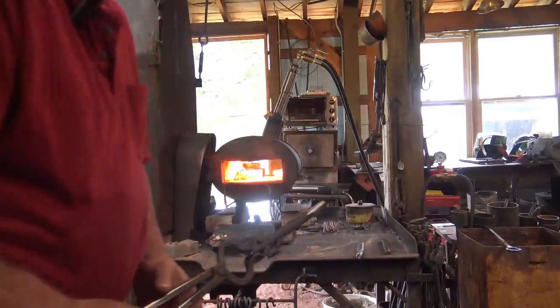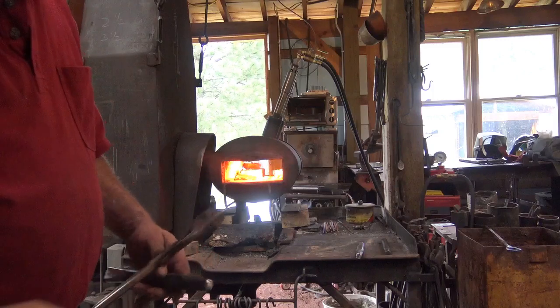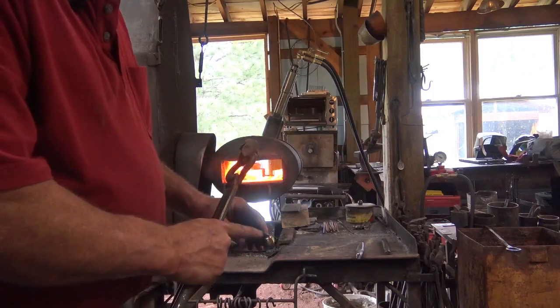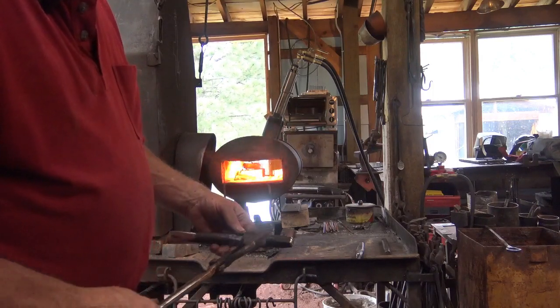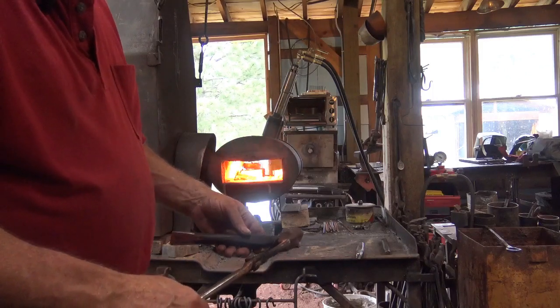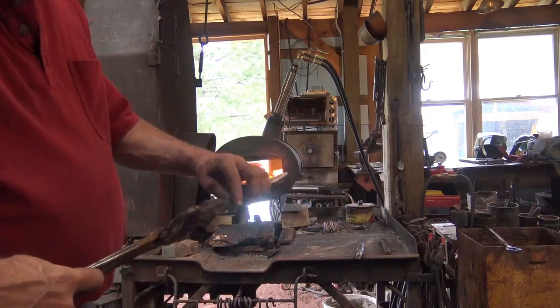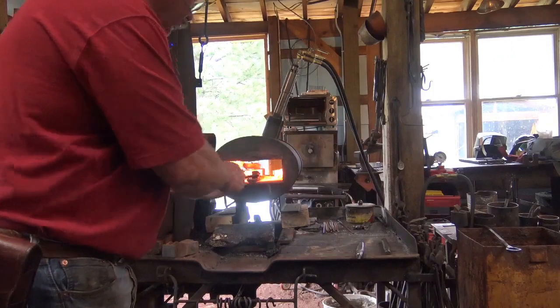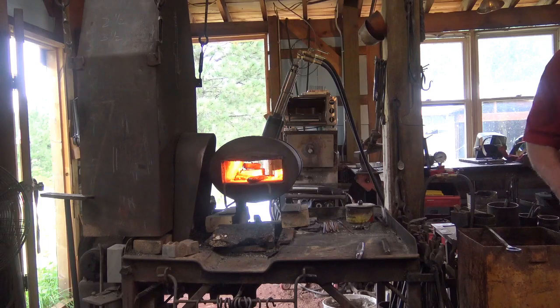We're going to start. I'm going to do the punch. This punch only has to be hard down at the tip — the struck end you don't want very hard because that's going to ding up your hammer and is more likely to knock a chip off. Leaving that end soft is just fine. Let's plan to just harden most of this. We're going to put it in the fire and I'm going to turn the gas pressure down. I don't want to bring it up to temperature too fast, so I'll run the forge as low as it'll go and bring it up to heat slowly.